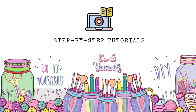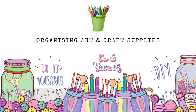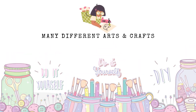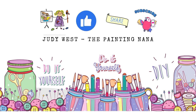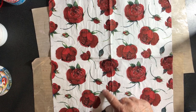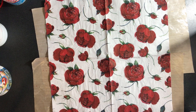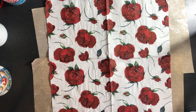My name is Judy West and I'd like to thank you for joining me today. Today we will look at two methods of applying a napkin to a curved surface and how separating the napkin into smaller pieces can make it easier to apply to that surface. This single napkin was used to decorate all three of the terracotta pots to make a matching set. Stay with me and I'll show you how, and don't forget to push the like button and subscribe if you want to see more of these videos.